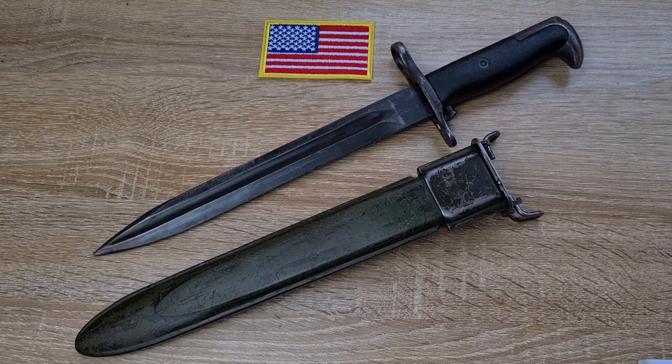That's probably about everything I've managed to uncover to date about this particular bayonet. If I've missed anything or made any mistakes, comment below — I'd love to hear from you. Thanks for watching.